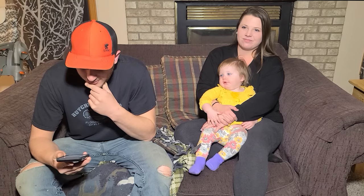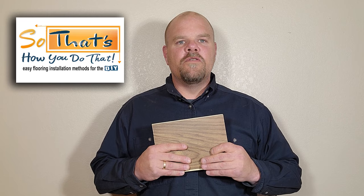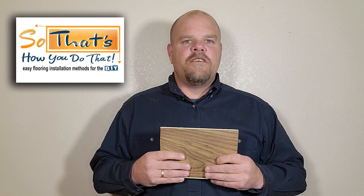Hey everyone, in this video I'm going to show you how to make perfect error-proof cuts every time by simply using a scrap of your vinyl plank or laminate. This is an awesome tool you can use wherever you need to make a cut with your plank — along walls, door jams, fireplaces, patio doors — it's going to measure perfectly for you every time.